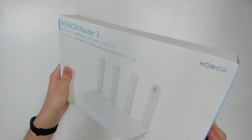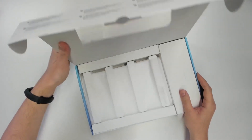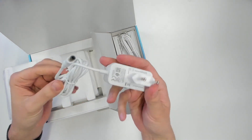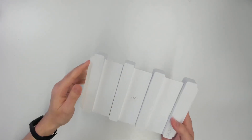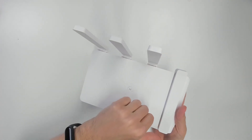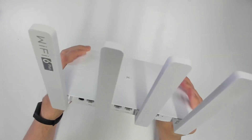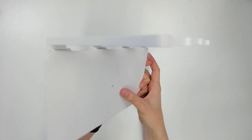The Honor 3 comes in a small, sleek box — smaller than I expected. Inside is the router itself, which is also very small and sleek. You also get a power adapter — this is the European one, so yours may differ — and a network cable to connect your device to the internet. The router has antennas, a quick connection button, an LED indicator on the bottom, a power port, one WAN port, three Ethernet ports, and a reset button.